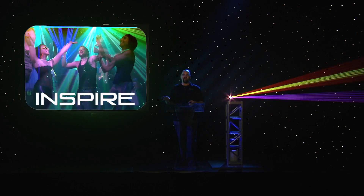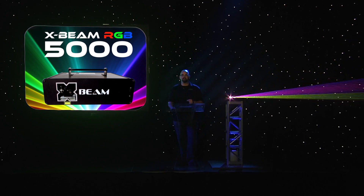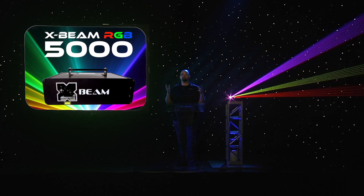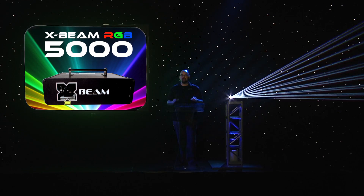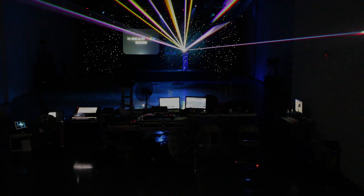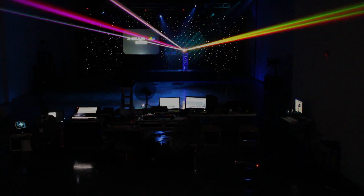We're going to have dancers, we're going to have actors, but before we get to any of that, the second reason is this guy. This is the X-Beam 5000. There was no way that we were going to be able to show you this in studio, so we've come into this big warehouse and we've set up two shots we're going to cut back and forth between. The first shot is the shot you see right now, and the second shot is 100 feet back in the back of the room, so you can actually really see just how big this effect is and how well it will fill space.